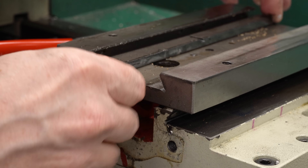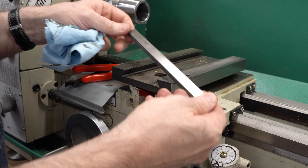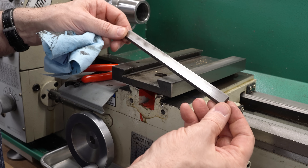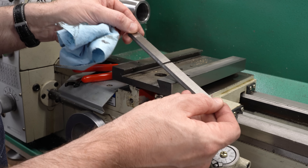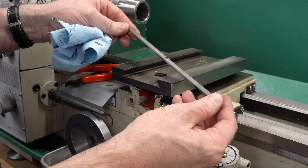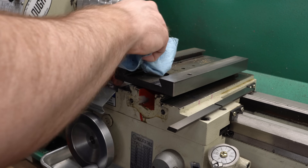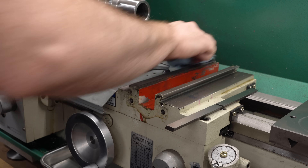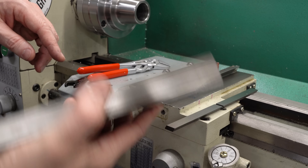We need to do a little bit of cleaning — this thing is a mess. It's been several years since this has been off, and chips and oil just pack up in there. The gib actually looks pretty good. There are some signs of wear where it's been making contact, but all in all it's pretty straight and clean. I don't see any grooves or anything untoward. We'll get this all cleaned off and see how this fits without the gib strip in there.